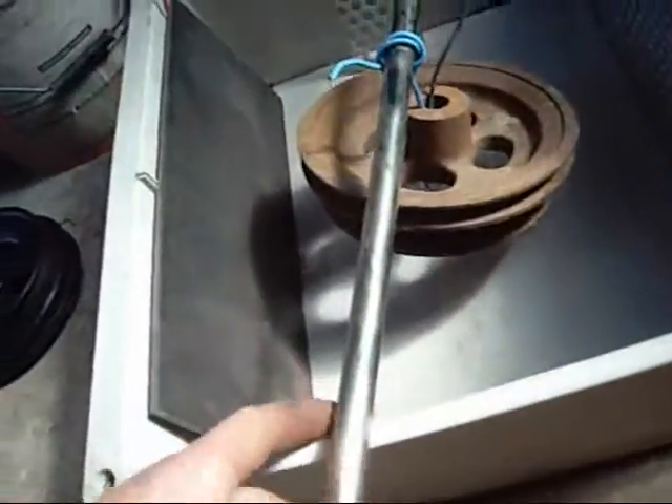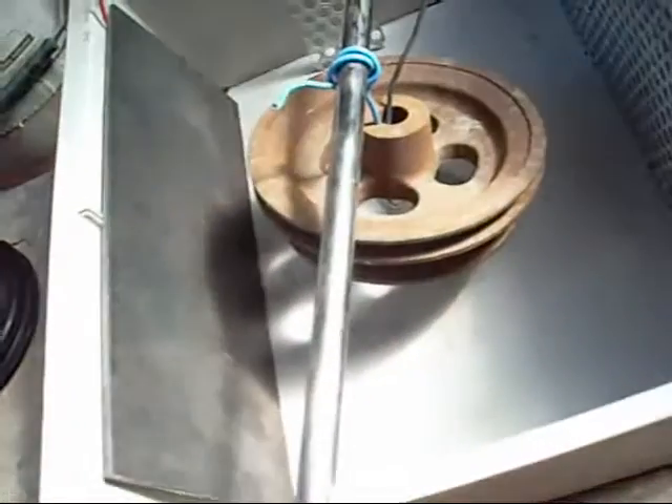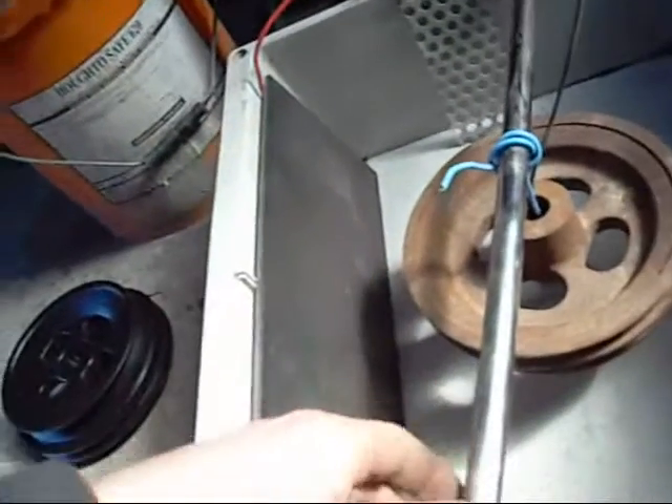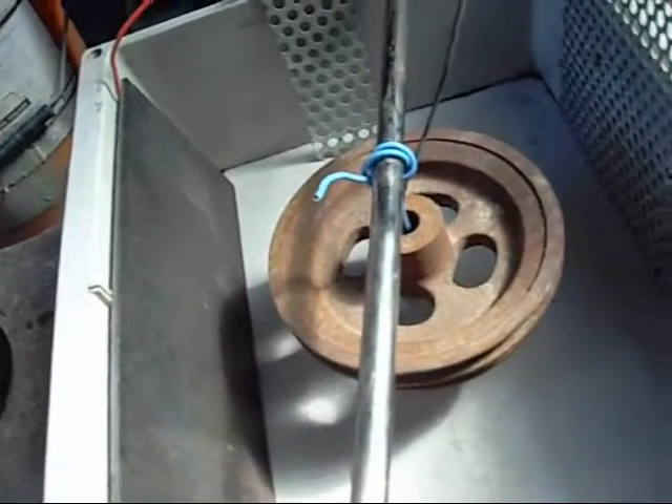Depending on the size of your work piece, you can bridge the tub with a solid bar as long as it does not become part of the circuit. In many cases I have slung stuff off an overhead rail with a chain — like the big pulleys from my shredding machine I have to hang up from the roof structure and use half a plastic 44 gallon drum to clean them.